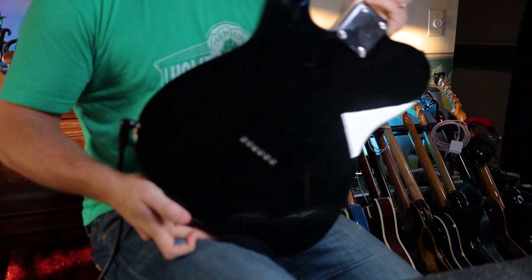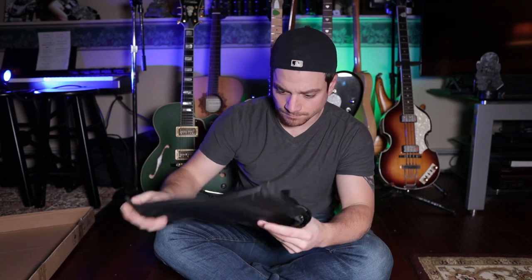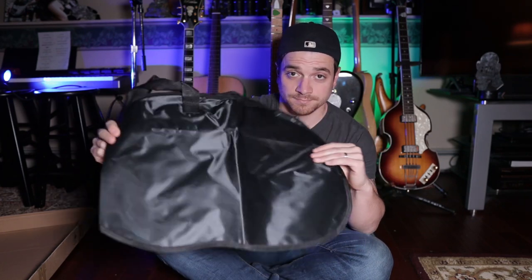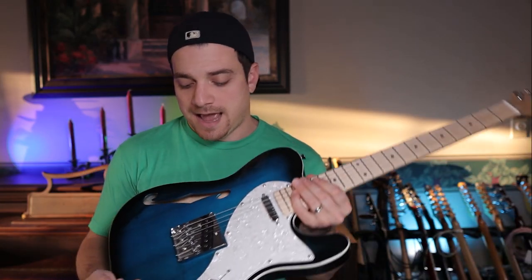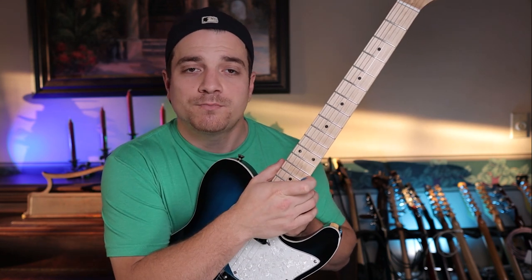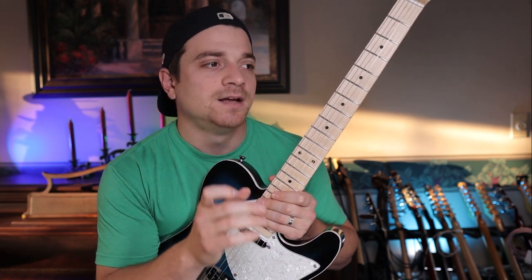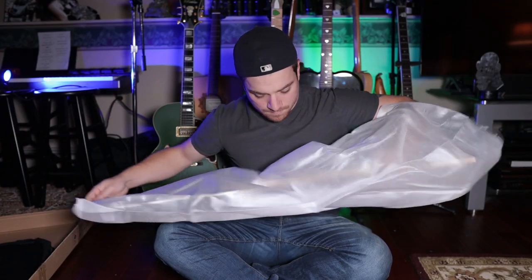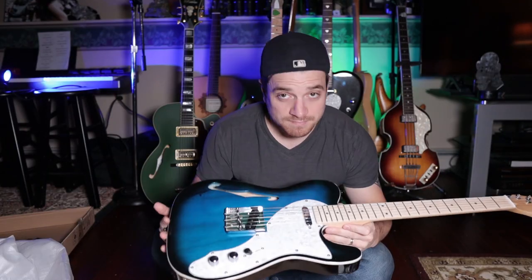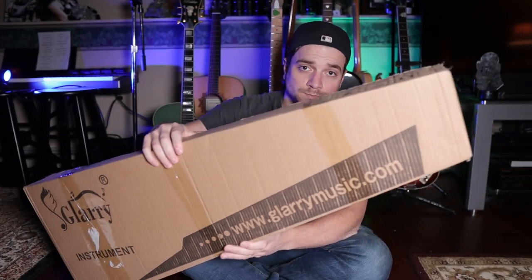The back is a nice flat black paint. In the case, you get the standard cheap stuff: a nylon gig bag, which is a nice addition they didn't have to include, a truss rod wrench, an Allen wrench to adjust the saddles, and a cable like the standard cable that comes in most import guitars. There's also a pick and a strap in the bag. It comes in a heavy-duty thin cardboard and small foam carry case — I would not recommend carrying the guitar around in that.